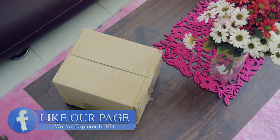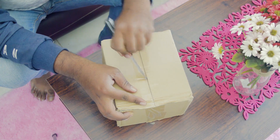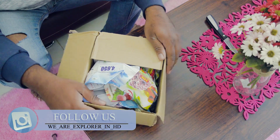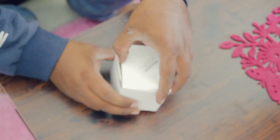Inside this package there is a wide angle extension lens. If you are new to my channel please subscribe and do not forget to press the bell notification icon so you will get the latest upcoming video notifications on your phone. Let's open this small box which is white in color.